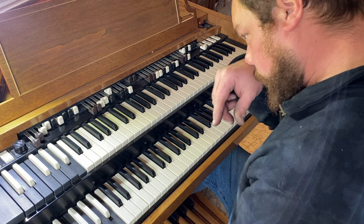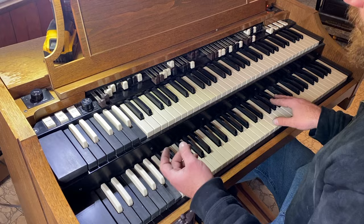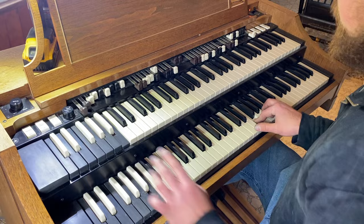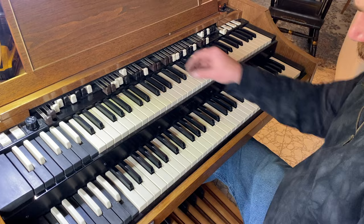Those two manuals actually have a name: great and swell. Swell is the upper, great is the lower. They correlate to the vibrato switches, which aren't working correctly right now — the problem will likely come back. These two in the middle are for your bass pedals — low octave and high octave. There are no keys for them; they always work as long as the drawbar is set correctly.